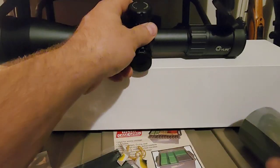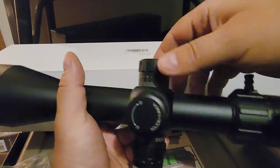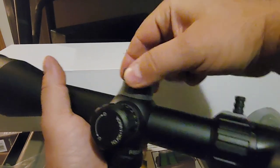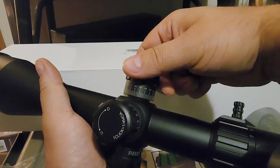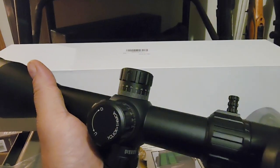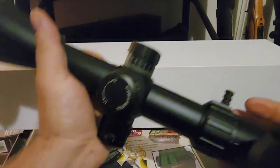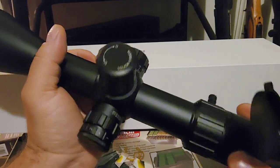Lastly before we head down to the range, this has a lockable turret for the windage. You just pop it up so you can make your adjustments, and then when you're done you can lock it back down so you don't have to worry about bumping it or making unintentional adjustments.